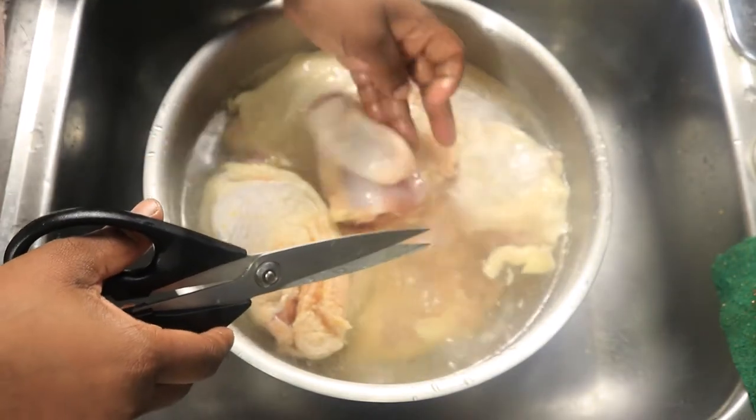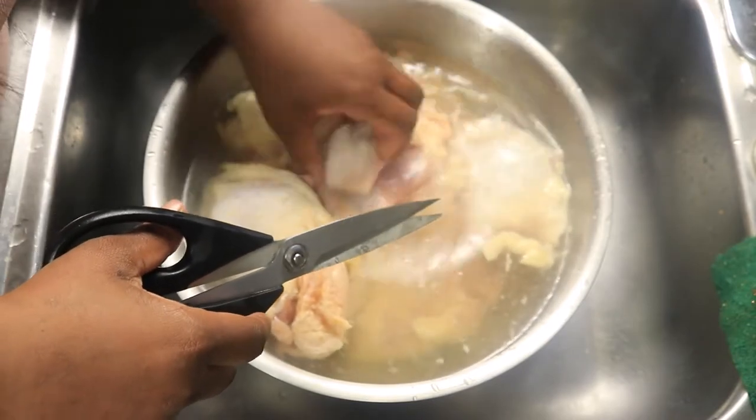Cut the skin back and remove that slimy texture that's underneath the skin.